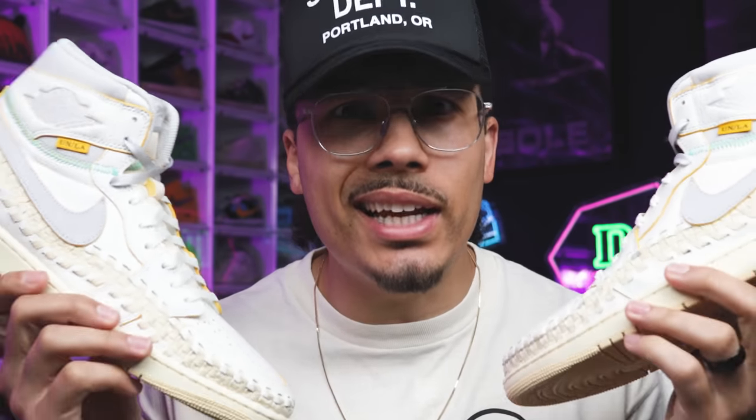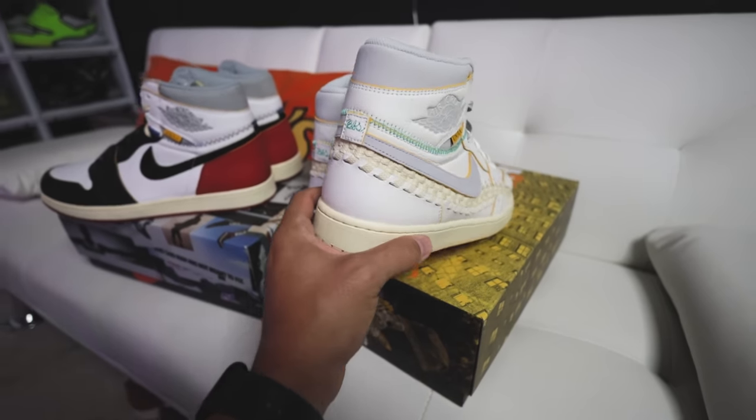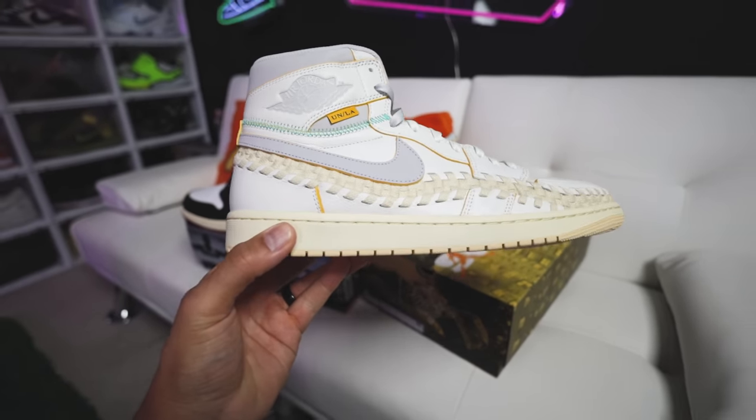Is it me or does this shoe mark the end of sneaker collaboration? Today we're going to be taking an in-depth look at the Air Jordan 1 Union BBS collab. There are definitely a lot of different features added to this shoe compared to the first release, and we'll be comparing these two later in the video — but on this channel we always got to go over the history first.